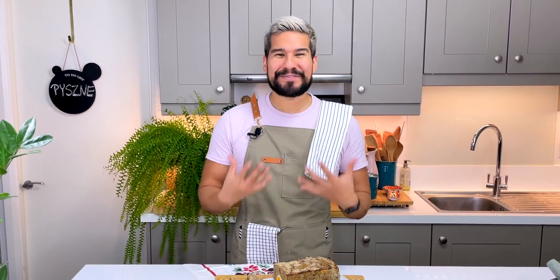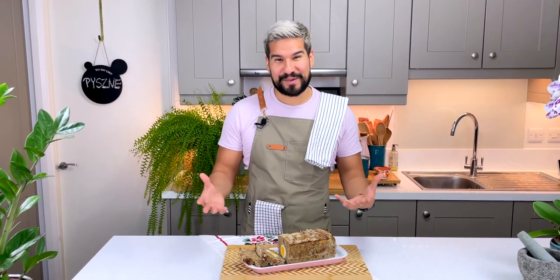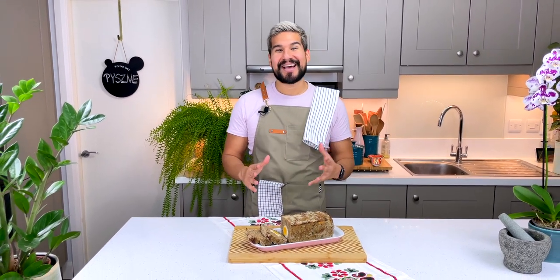Hi everybody and welcome to my kitchen. Today I'm going to bring you another delicious Polish recipe. It is so simple, it's full of meat, it's full of flavor and you can feed an army with it. It takes no time at all.